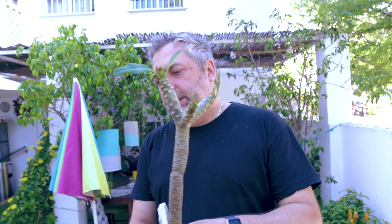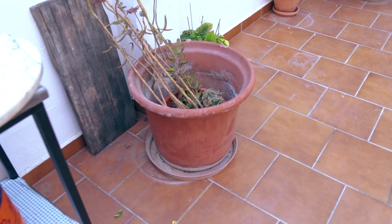Here's the specimen. This is going to need a fairly big pot if you don't want to repot it any time soon. Much bigger than this one.